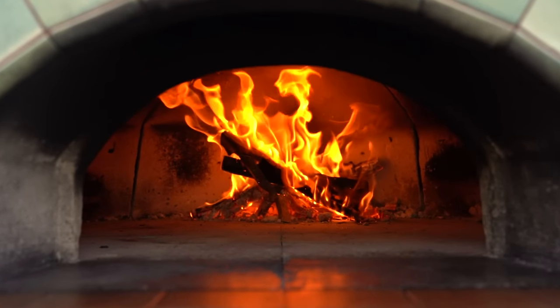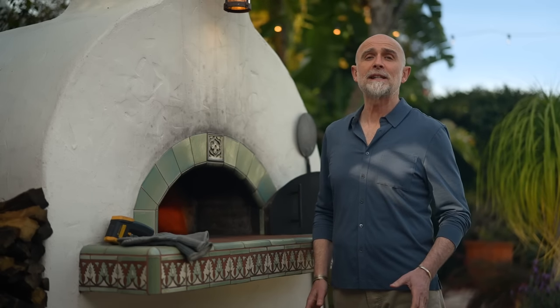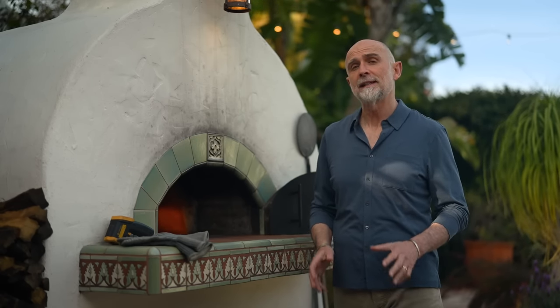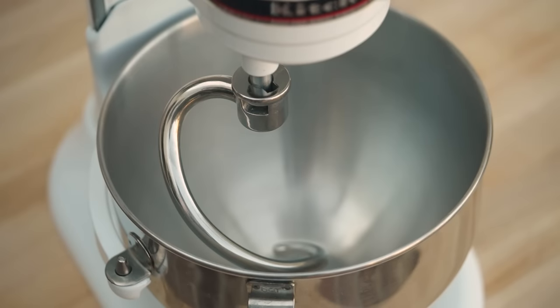So first, I'm going to make the dough, and while it's resting, I'm going to go over how I like to prepare my oven. This recipe is for six large buns, and brioche can be very challenging to make by hand, so I'm going to use my stand mixer with the dough hook.